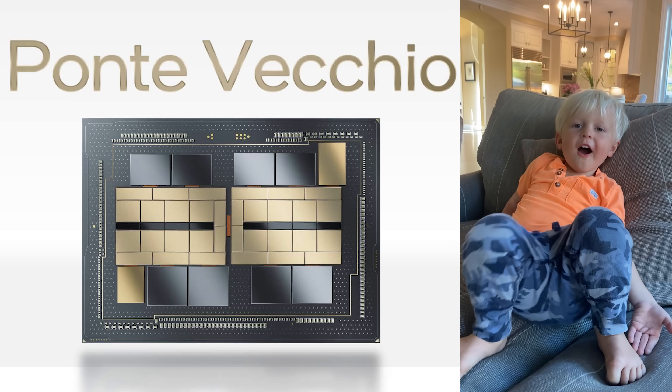Hey guys, this is Patrick from STH, and today we're going to talk about the Ponte Vecchio. Thank you to my nephew Pierce for the assist on that. He's two years old, and my sister sent me a couple videos saying he really wants to be in one of Uncle Pat's videos, can you include him? And so he's cute, and that's why he's in there.